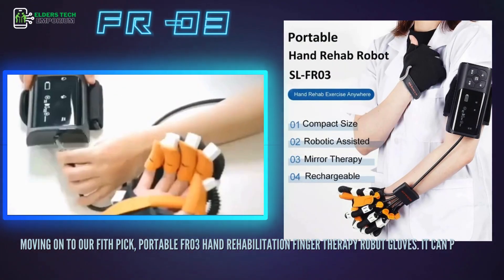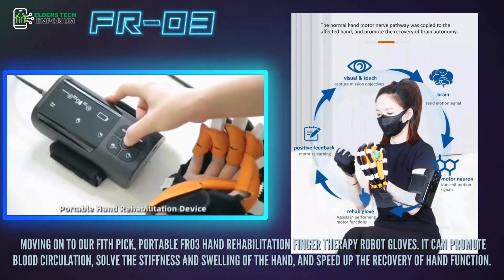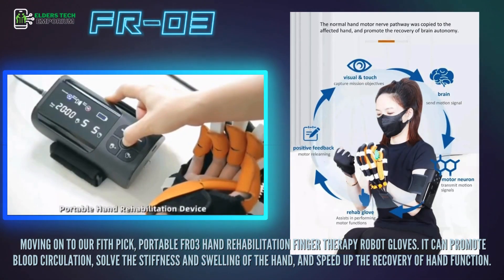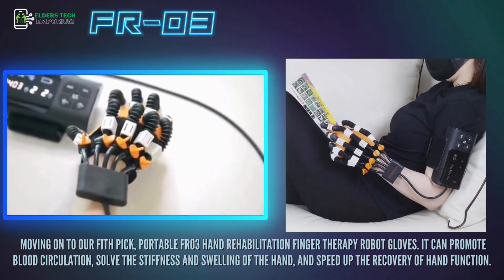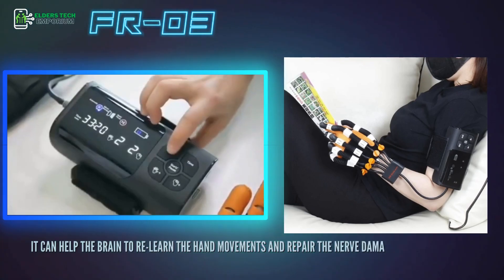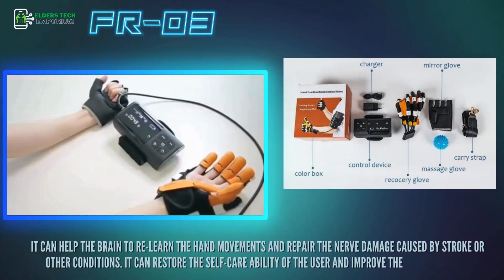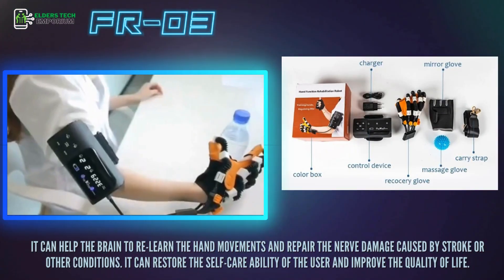Moving on to our fifth pick, the Portable FR-03 Hand Rehabilitation Finger Therapy Robot Gloves. It can promote blood circulation, solve the stiffness and swelling of the hand, and speed up the recovery of hand function. It can help the brain relearn hand movements and repair nerve damage caused by stroke or other conditions, restoring the self-care ability of the user and improving quality of life.